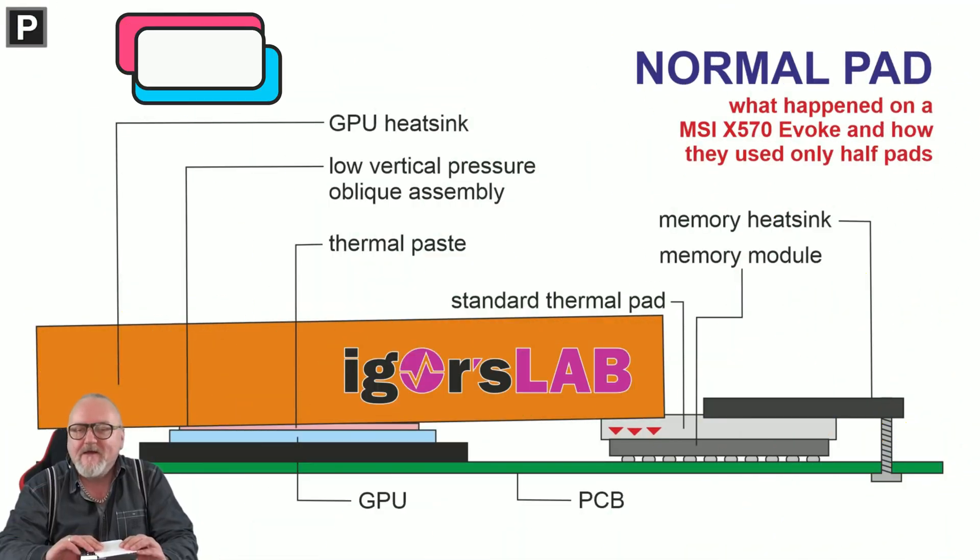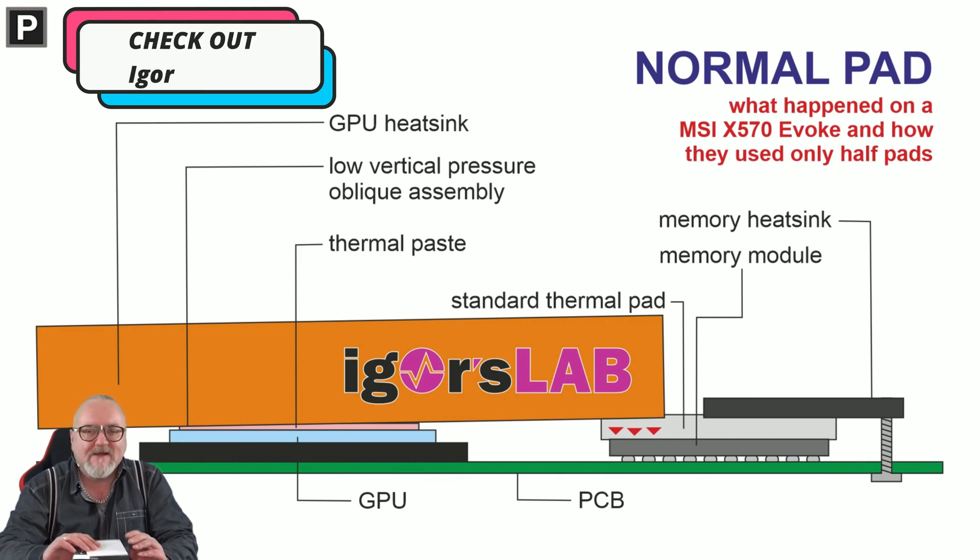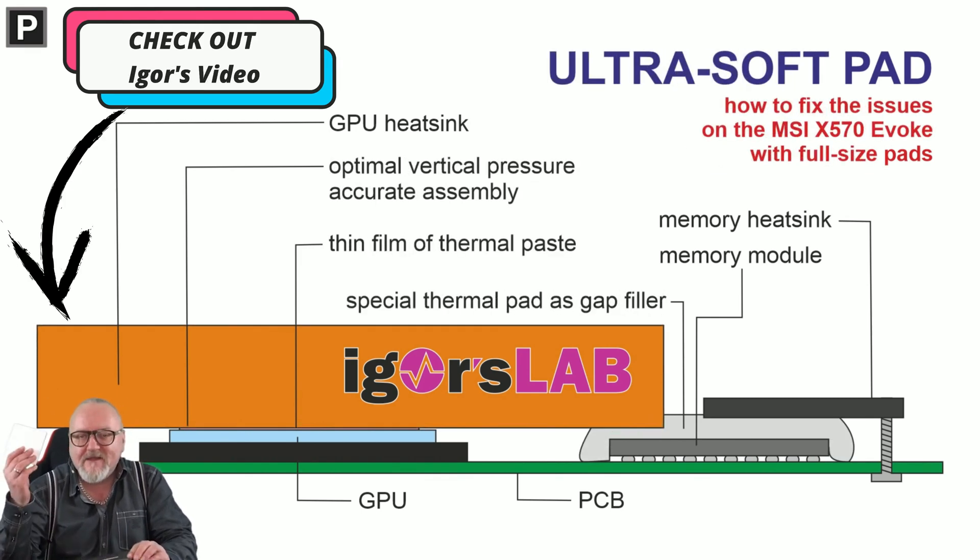My theory is that my pads are a bit too hard and not able to compress enough, which would introduce unevenness between the CPU and GPU dies and the cooling block. I will need to check that out and report back. Thank you for watching and also consider subscribing. Cheers!